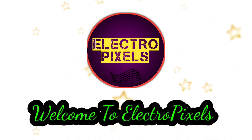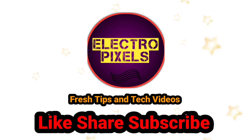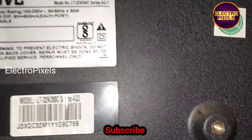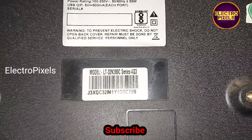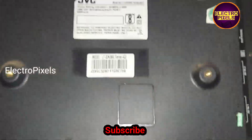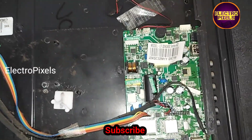Hello friends, welcome to Electro Pixels. If you like our channel, please don't forget to like, share, subscribe, and press the bell icon for further notifications. This is a 32-inch JVC LED TV. Here you can see the model number. The complaint is no display.